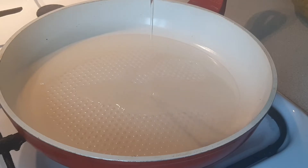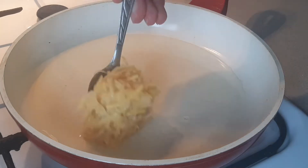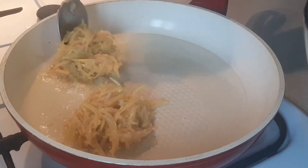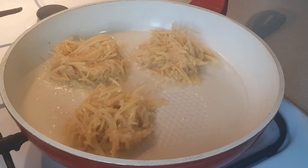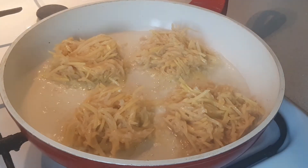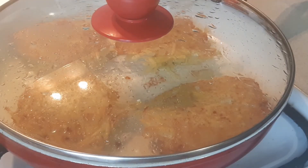Pour some oil onto the pan and spread it all over the pan. Put our mixture on it and form little pancakes. Cover the lid and fry them for 5 minutes on each side.